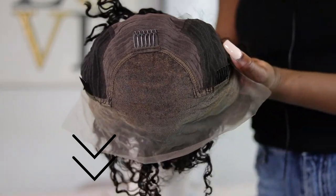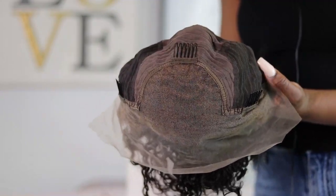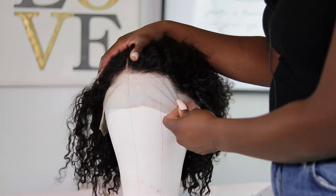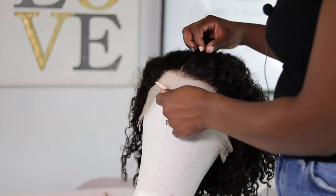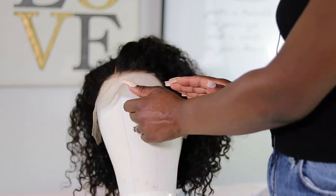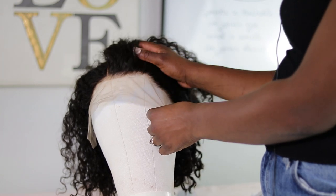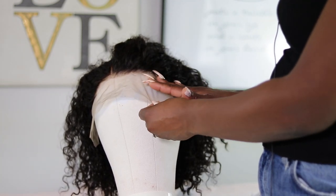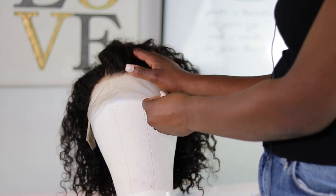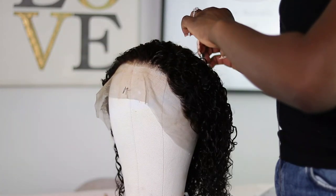The wig already comes pre-plucked and pre-bleached. What I really love is how fine the knots are — they're very nice and light, not super big bulbs of hair. So I'm definitely not going to be re-bleaching them. However, I'm going to be plucking the hairline a little bit further. But if you're a beginner and you're not comfortable plucking, you can definitely go ahead with installing the wig without doing any plucking or bleaching.